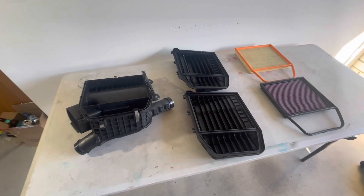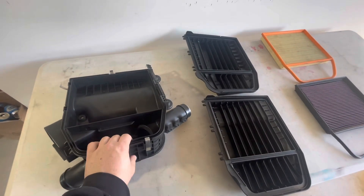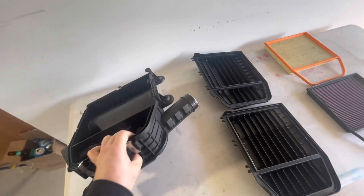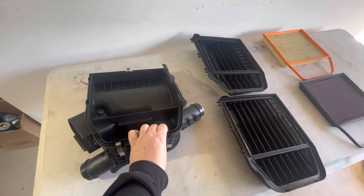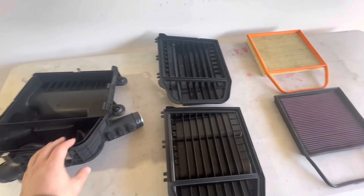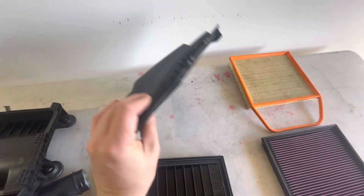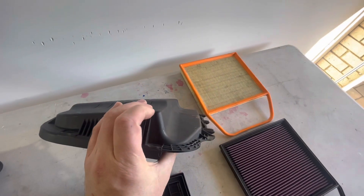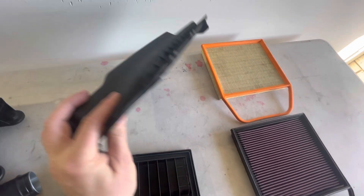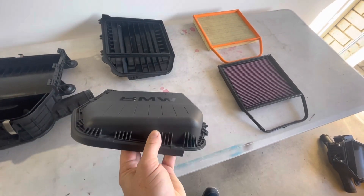Let's quickly review the stock airbox combinations we're going to be testing. This is the stock airbox from the Z4, which is identical in part number to the 135/335 stock airbox base — they share a common base. On top, though, there is variation. This is the 135/335 lid, and you can see it has a little scallop cut out for the engine cow that passes through the back of the engine bay.